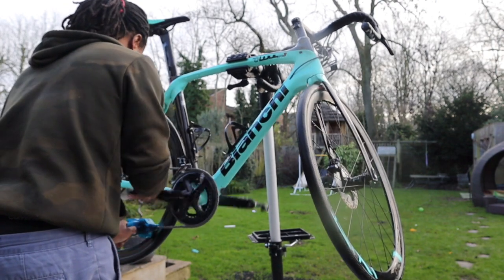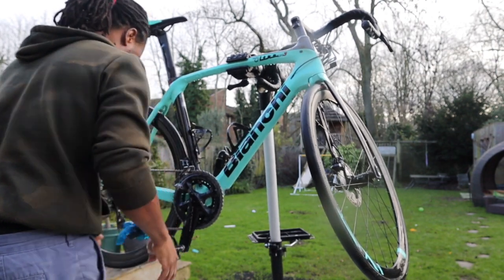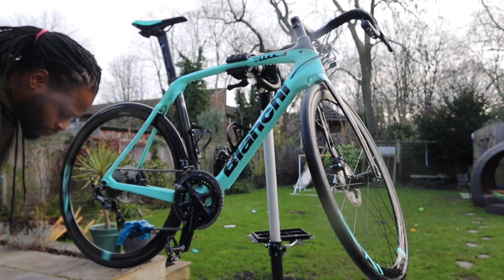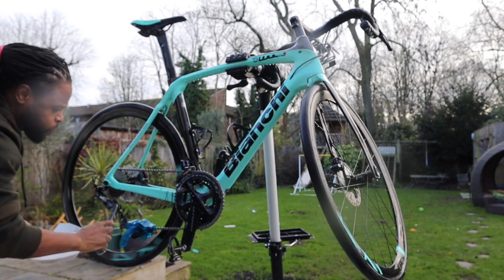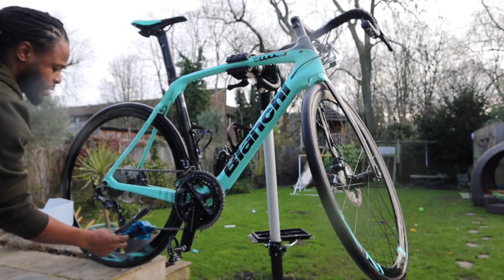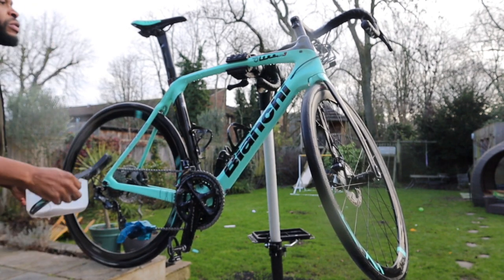As you can see, the chain's looking very clean already. You can actually see the difference in the colour of the chain and the cassette at this stage. And then on the rear derailleur there's a bit of dirt, so I'm trying to get that off.